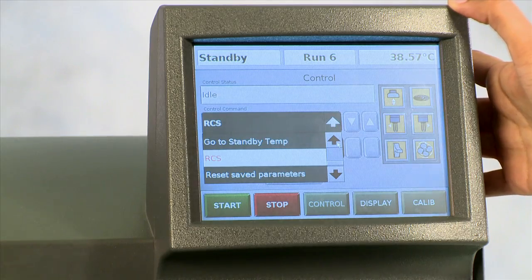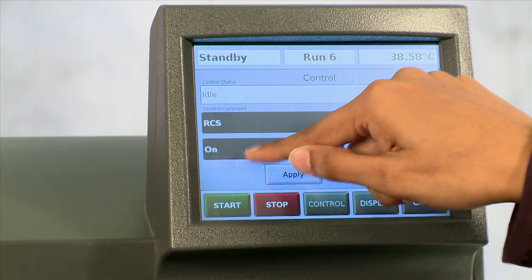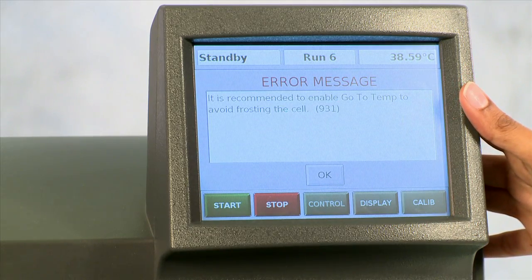Moving on to the DSC touch screen, you can turn on the RCS by selecting from the pull-down menu RCS on and then apply. You can hear the RCS compressor begin to come on. There is a message here that says it is recommended to enable go to temperature to avoid frosting of the cell.